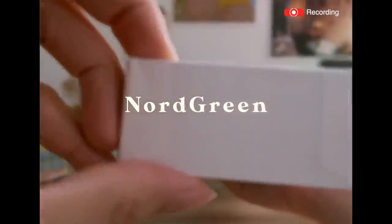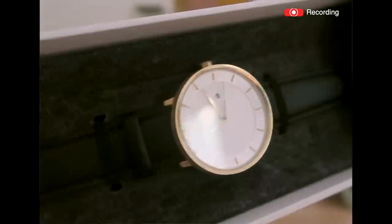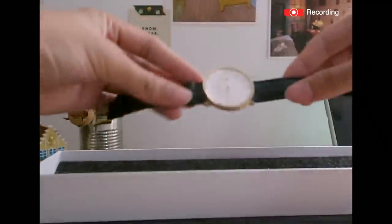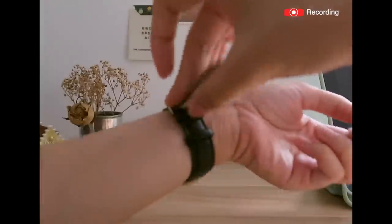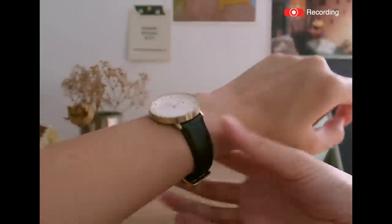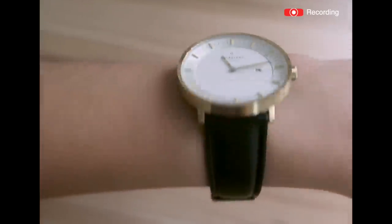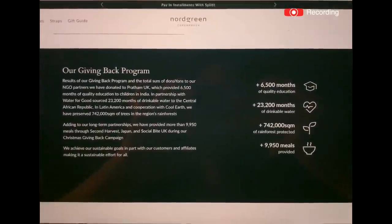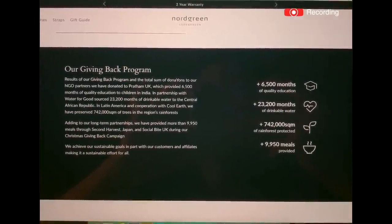They're a Scandinavian watch brand from Denmark, and I'm so excited to be working with them because their watches are as good as they promised — timeless, minimal, and unisex with interchangeable straps. Their designs are so beautiful and simple, not flashy — just my style. But they also have wonderful other selections on their website. I really like their advocacy the most, which is to provide clean water, educate the future generation, and protect our rainforests.